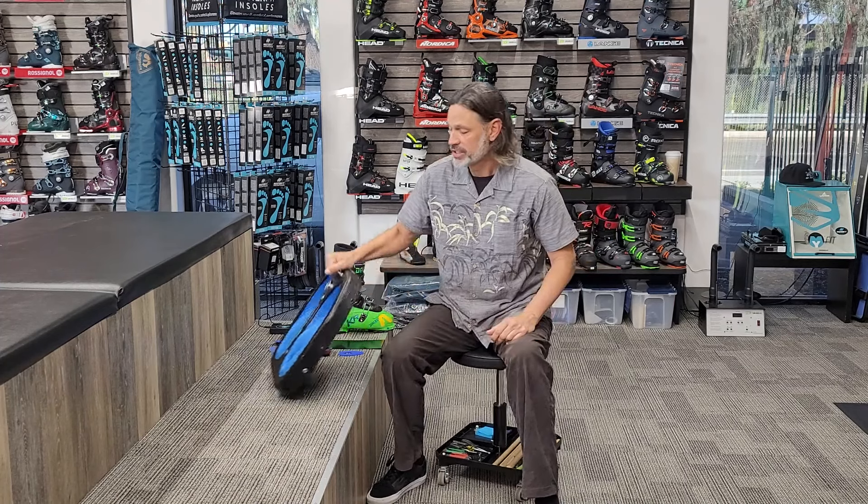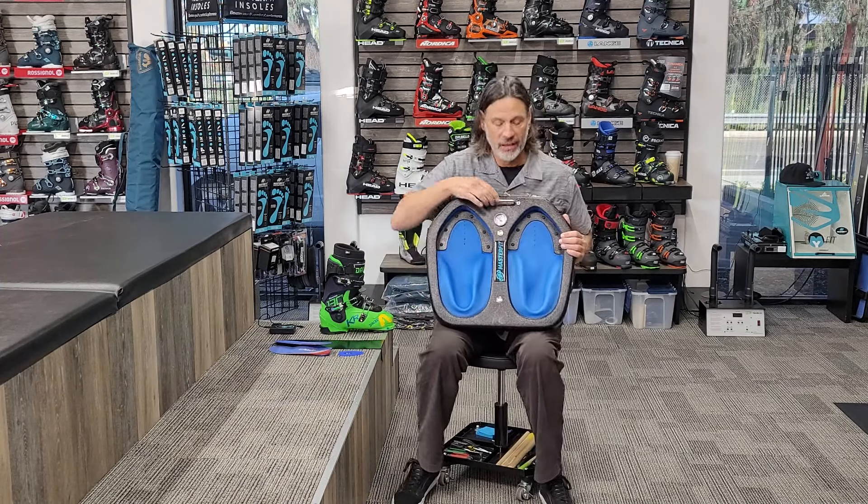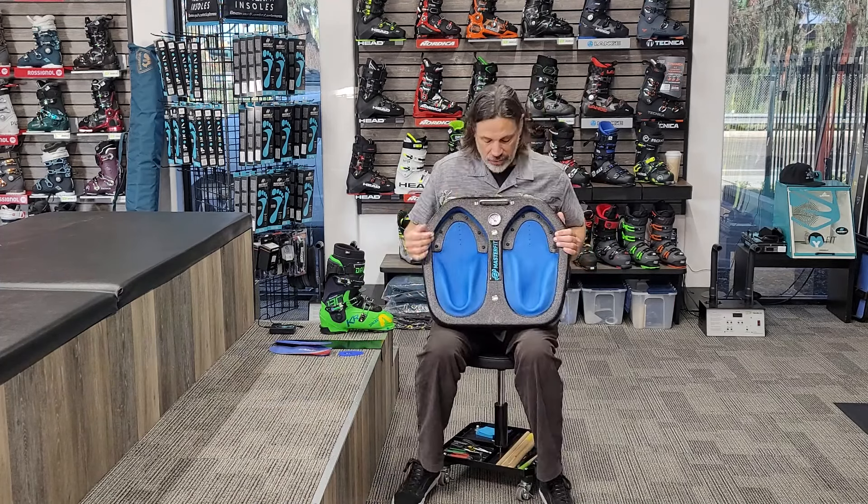Basically, how it works: it all starts with this molding tray. In this molding tray I'm able to make a perfect mold of the bottom of your foot. It uses air and something almost like sand — it sucks up and makes it firm, creating a perfect mold underneath your foot. This is the basis of everything I do.